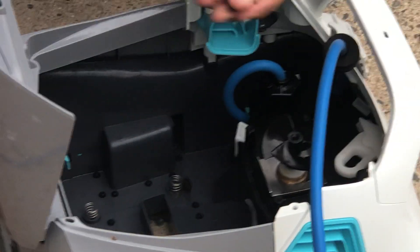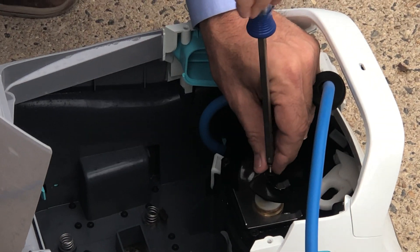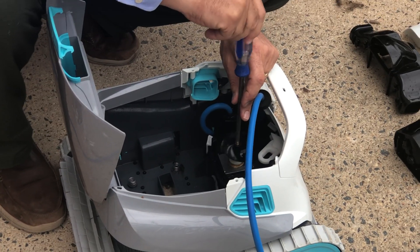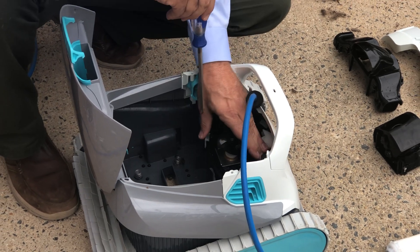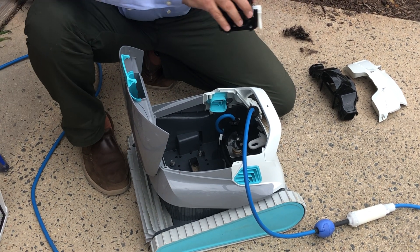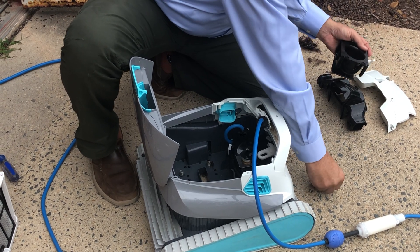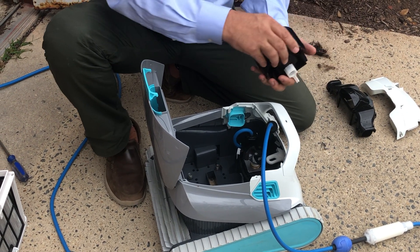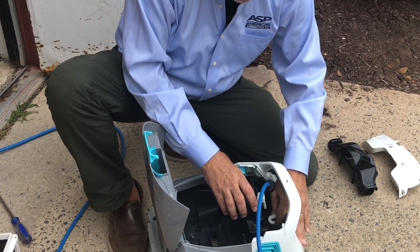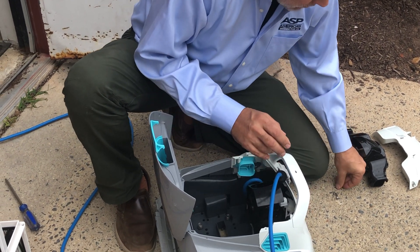Leaves and a few other things — I think it's from the basket overflowing and flooding into the impeller. Anyway, clean it out, put the impeller back, put the thread back in, thread the screw back in. This white pin right here goes in right there, then put the screws in.